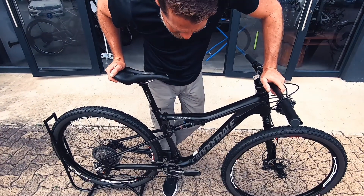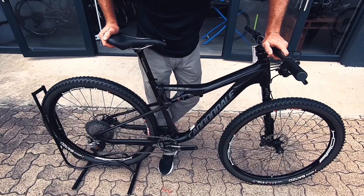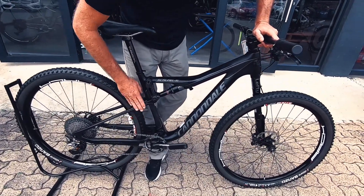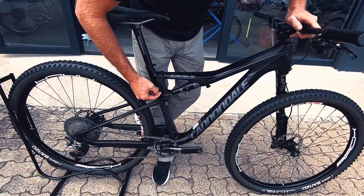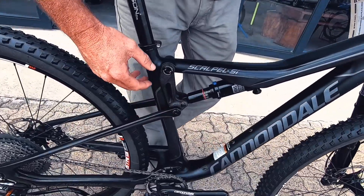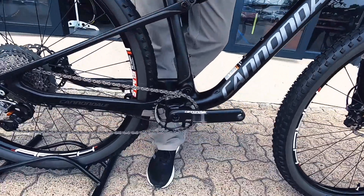Bike market bike check — today we're having a look at a Cannondale Scalpel SI full carbon 2018 bike. Full carbon front and rear with a carbon linkage as well, very nifty bike.